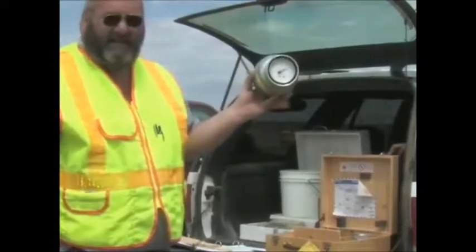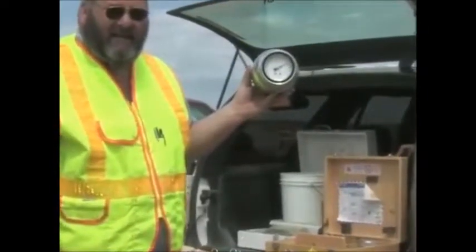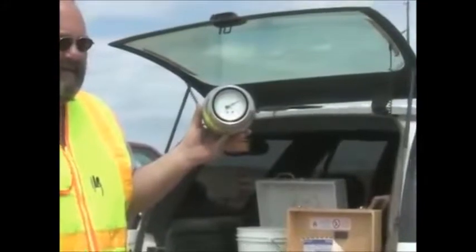When the needle stops moving, hold the instrument at eye level with the dial facing you. Read and record the dial reading to the nearest one tenth of a percent.